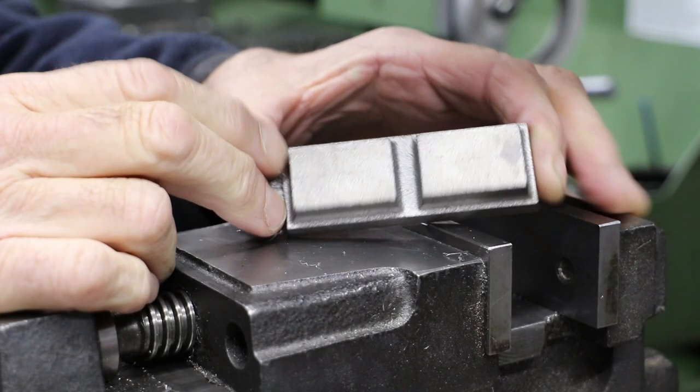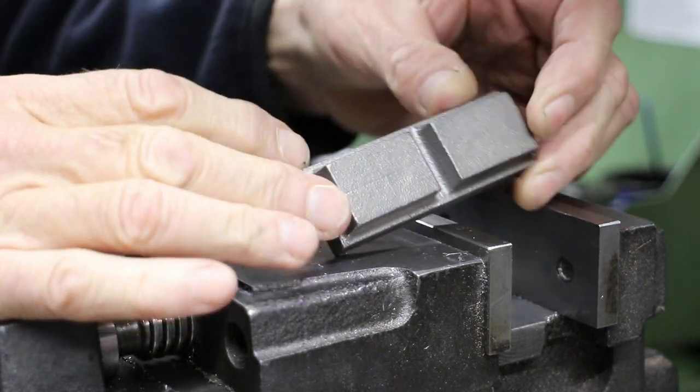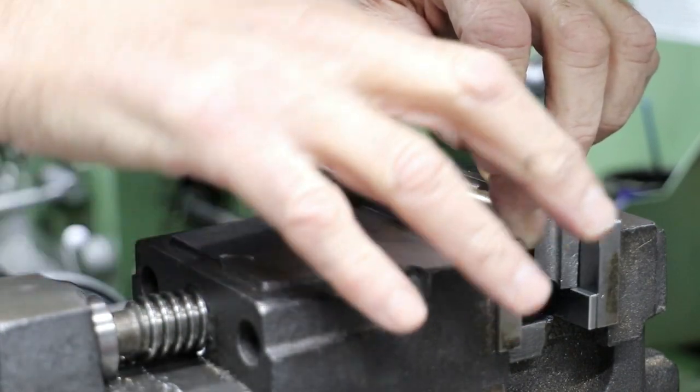The valve castings came as a part of the set from Reeves, which included the cylinder blocks and the cylinder covers.